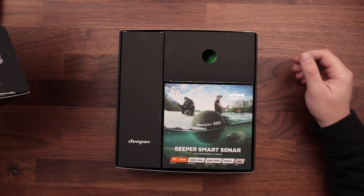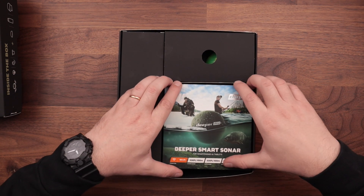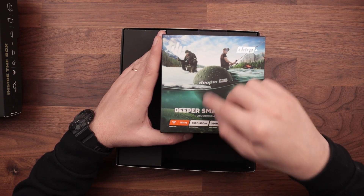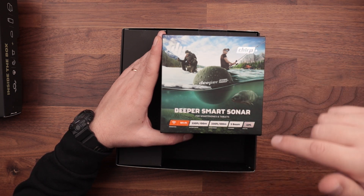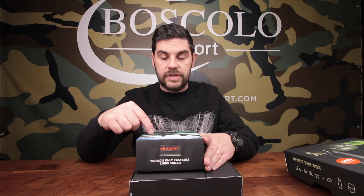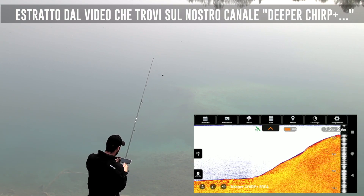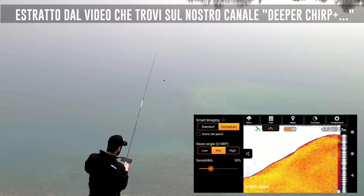Che cosa abbiamo dentro la nostra bella scatola? Innanzitutto abbiamo il Diper Cheer Plus, che ha una portata di 100 metri in distanza e 100 metri in profondità, ha il beam ovvero 3 tipologie diverse di cono — stretto, largo e medio — per andare a sondare su profondità diverse. Ha il GPS integrato, si connette via Wi-Fi al vostro cellulare. Per quanto riguarda le specifiche tecniche di questo prodotto top di casa Diper, vi rimando ai video già pubblicati sul nostro canale, che spiegano molto nel dettaglio le caratteristiche di questo Diper veramente innovativo e molto interessante.